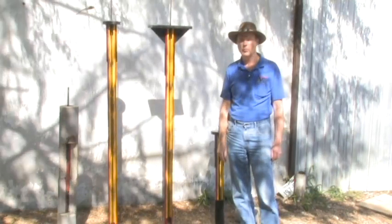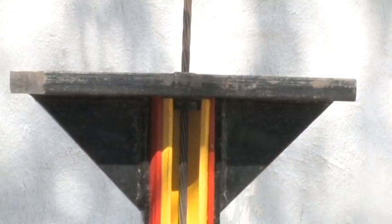In special circumstances where there's an unusual potential for upward movement, each steel piling can be bound together with a tensioned steel cable, such as this. The cable ties the bottom of the piling to the top and allows the lower portions of the piling to act as anchors to resist uplift.